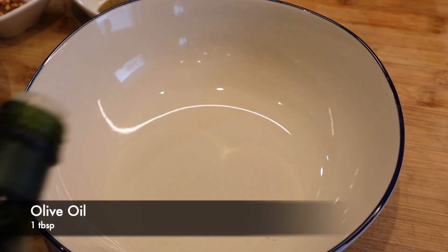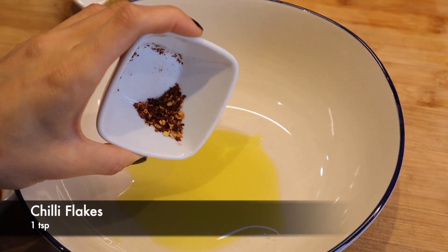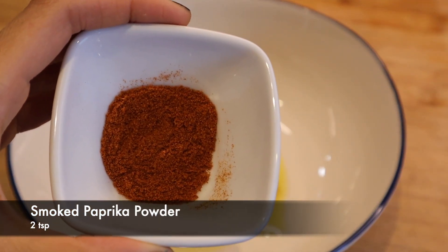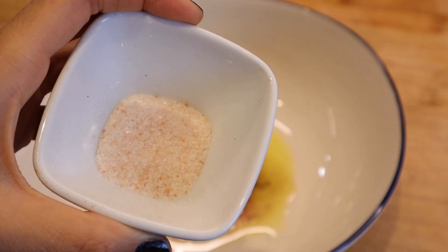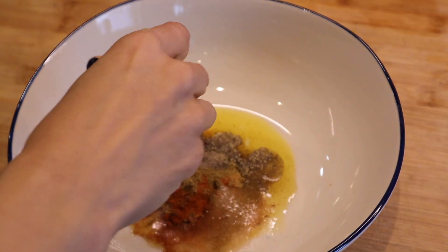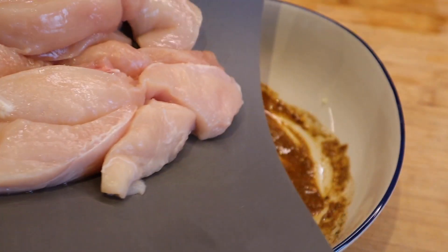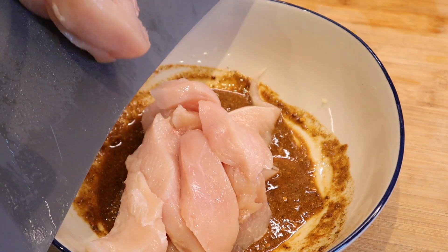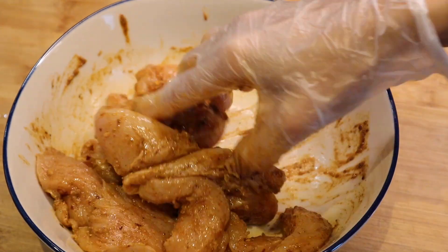After that, I have to prepare the marination. First, I have olive oil, sweet hot sauce, paprika, coriander powder, and smoked paprika powder. Press or crush the garlic and then mix everything together to make the marination. Add the chicken and mix it well so the marination coats the chicken fully.